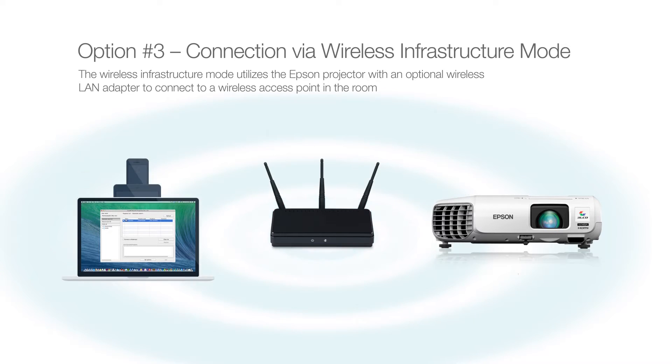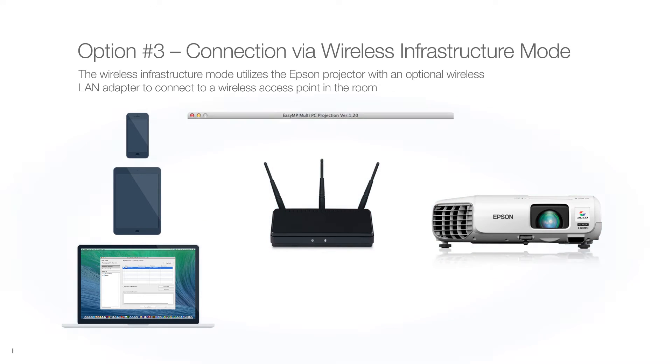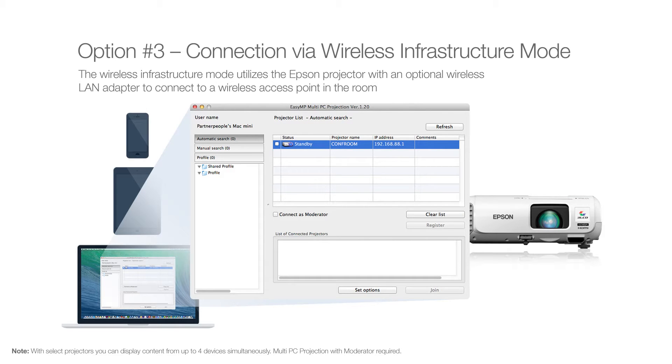Both computers and mobile devices can connect wirelessly to the access point. The access point then relays content to the wireless LAN adapter in the projector. With Epson's EasyMP network software or the iProjection app, you can then display content over the network.